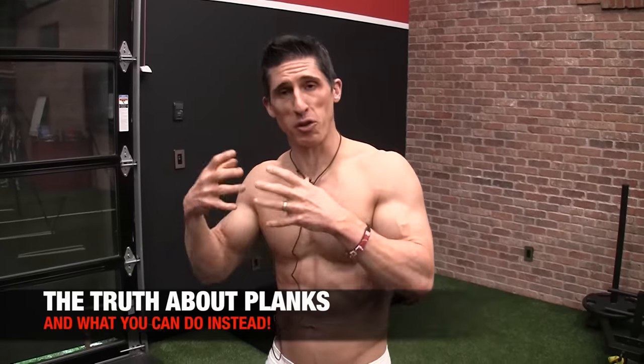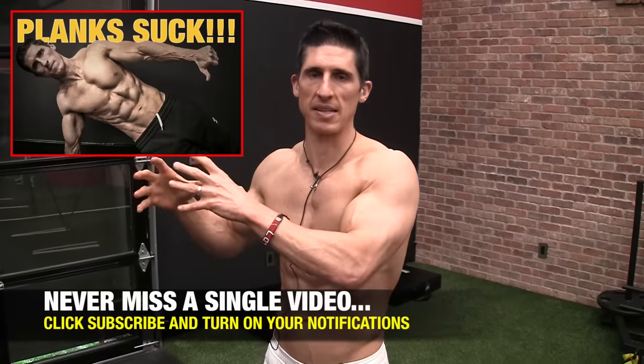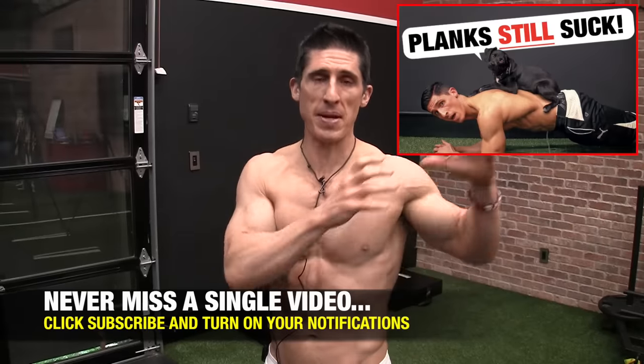What's up, guys? Jeff Cavaliere, ATHLEANX.com. Today we're going to talk about the plank — we're going to get to the truth about it, because there are a lot of misconceptions when it comes to this exercise. I'm not trying to pile on this exercise because I've covered it in the past, maybe not so favorably.